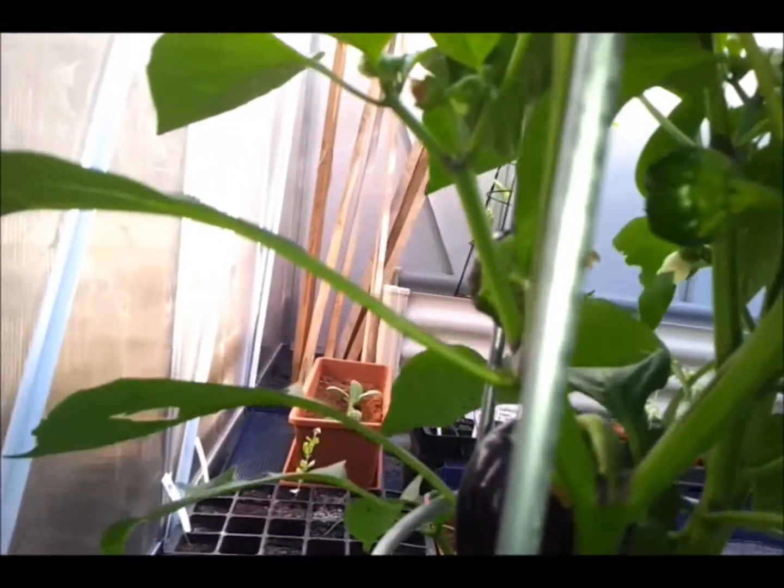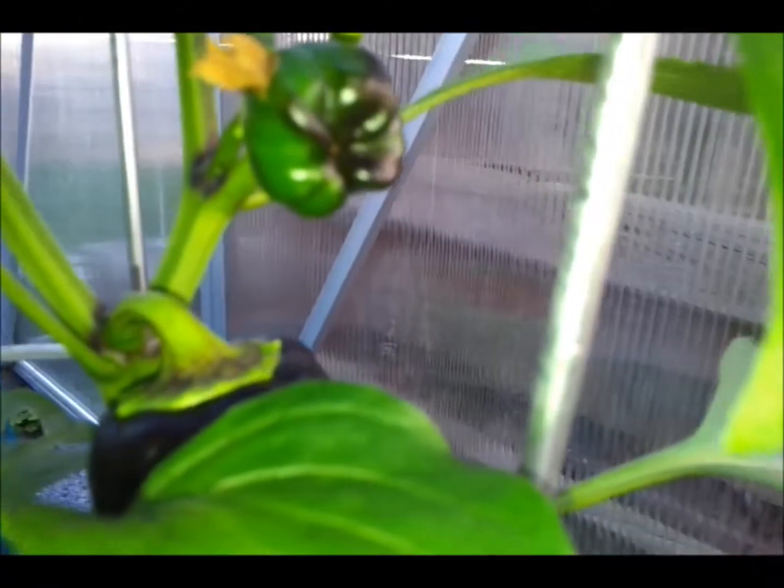Or capsicum as we call them. It's got five fruit on this one. Don't look like they're going to get very big — only about an inch or two across.